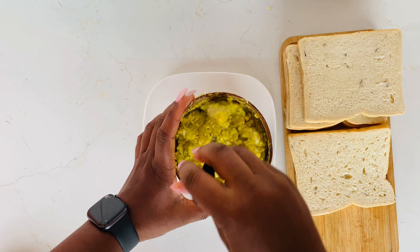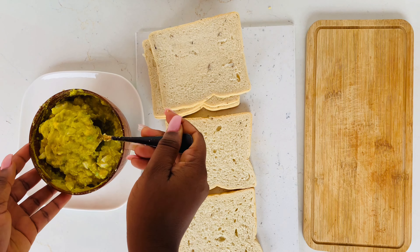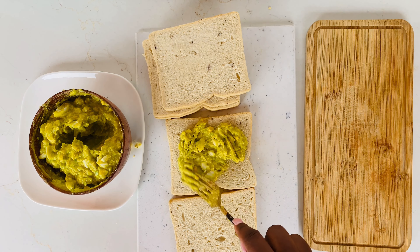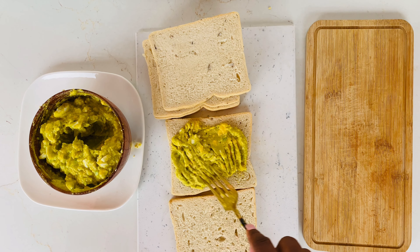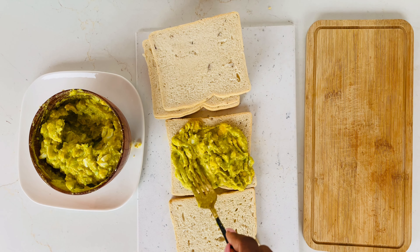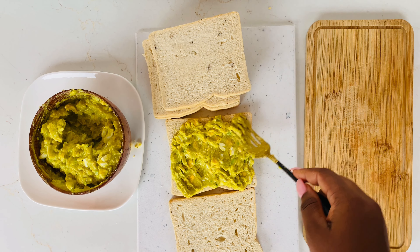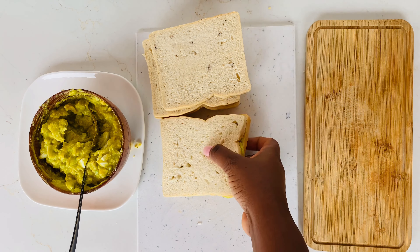For the bread, we used coconut bread for this recipe, but you can use any bread of your choice — brown bread, butter bread, any bread. Then you spread your filling onto your bread, cover it, cut it into halves, and your sandwich is ready. As simple as that!